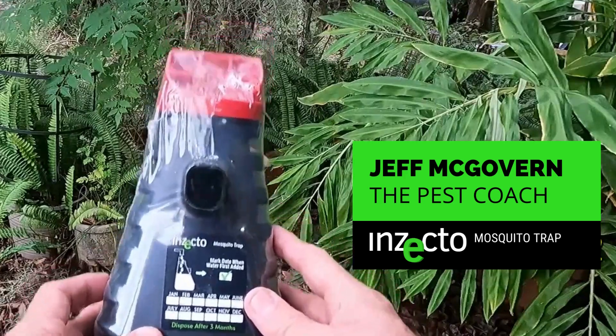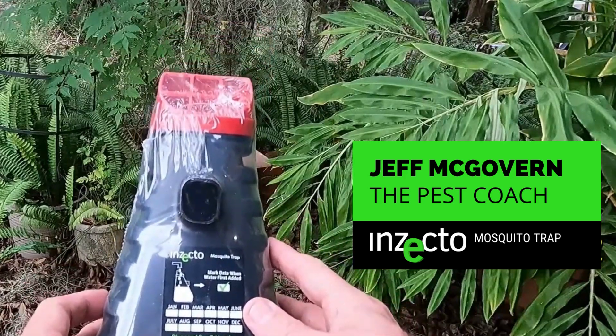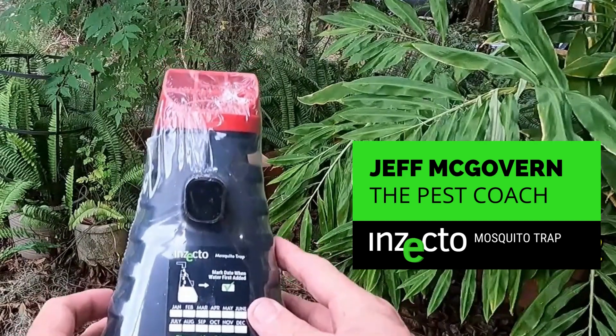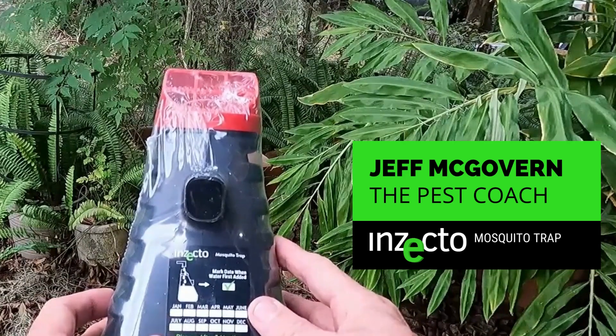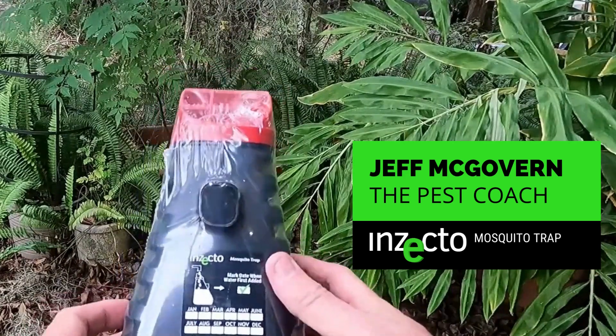This is Jeff McGovern, the Pest Coach. Let's take a look at the Insecto Mosquito Trap. This device was invented at the University of Florida, thanks in great part to Dr. Phil Kaler.